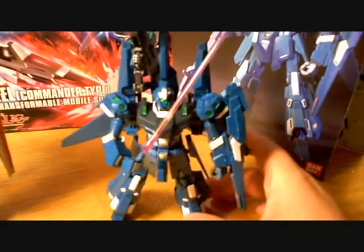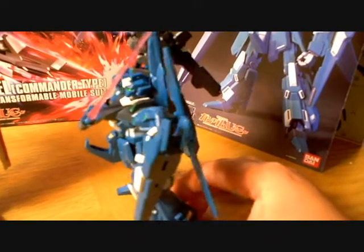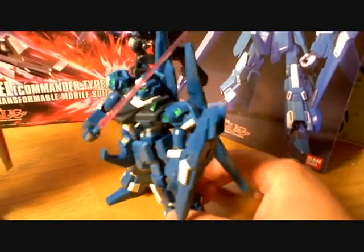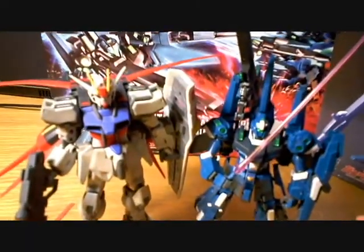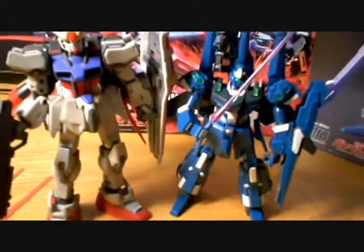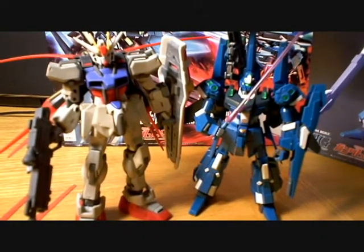There's no glue involved — it's all moving parts and snap-on. So you can imagine if you've got a bunch of these, they make a really nice display. Anyway, thanks for watching. Till the next video. Bye.